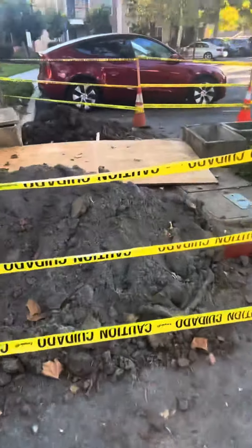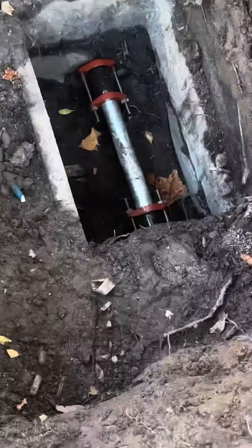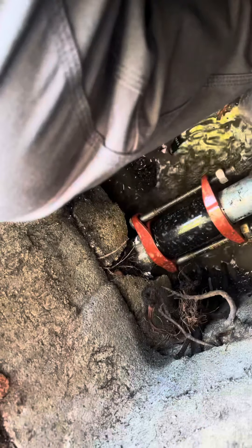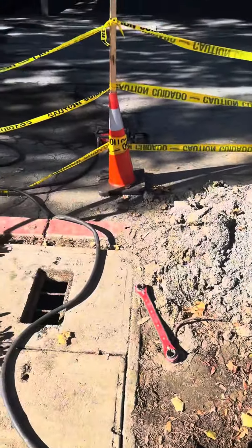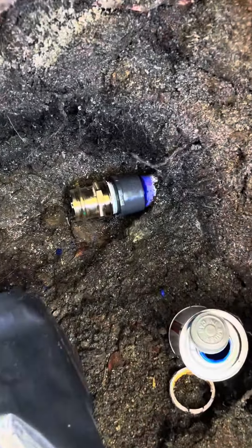What's up guys, so this time I'm going to be installing a two-inch backflow for this fire line. It was right after the city valve, so we had to call the city.